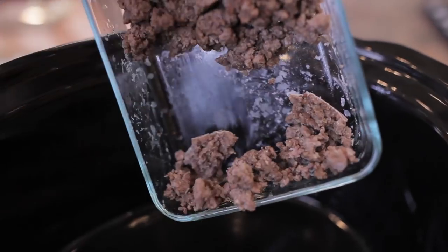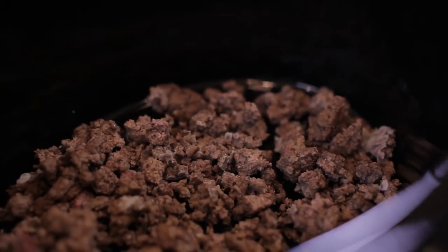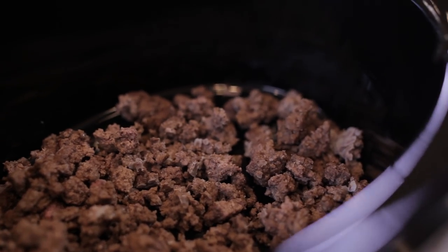I have some browned ground beef that I'm going to add into the slow cooker. I took the liberty of browning it last night while the kitchen was already a disaster, to save some time in the meal prep.